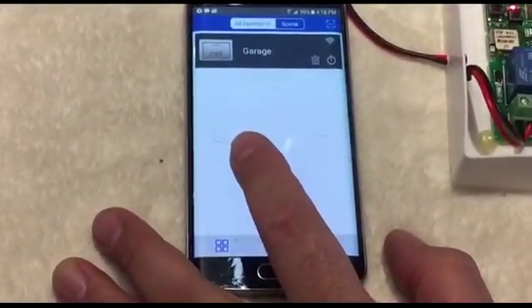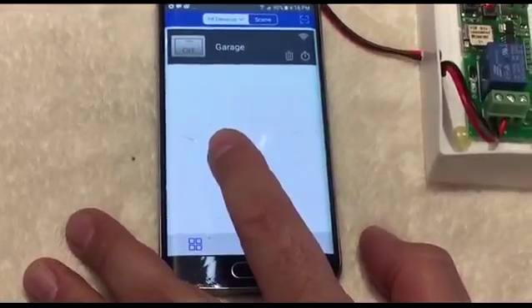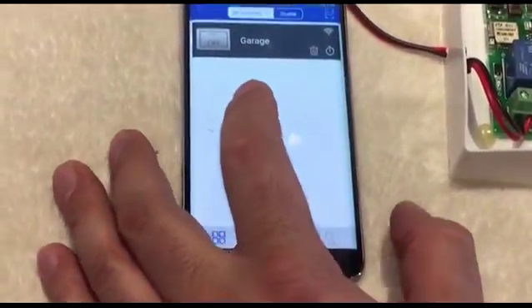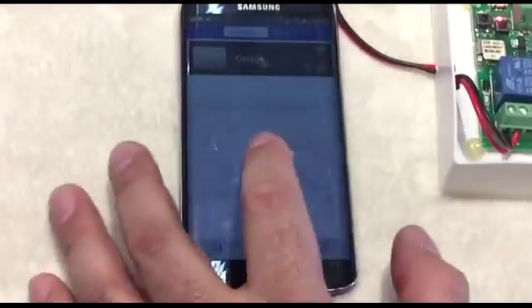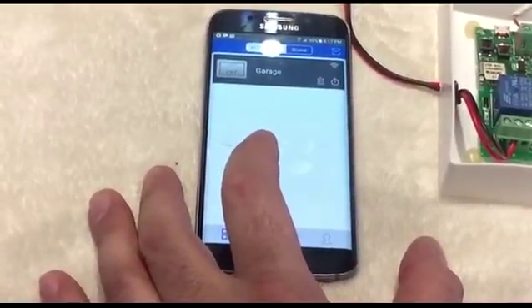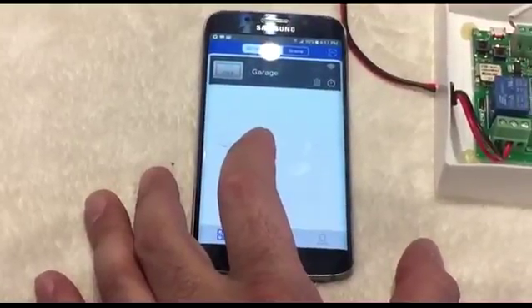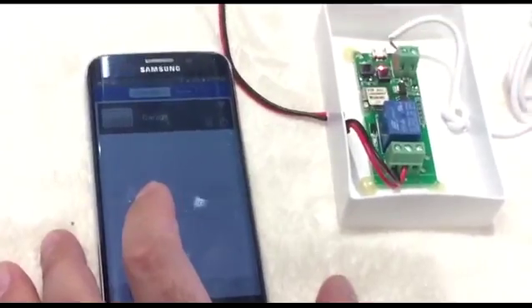You can add unlimited remotes for this device. Always check for firmware updates, as updates help enable voice control via Amazon Echo, Echo Dot, Amazon Tap, Google Nest, Google Assistant, or Amazon Alexa.